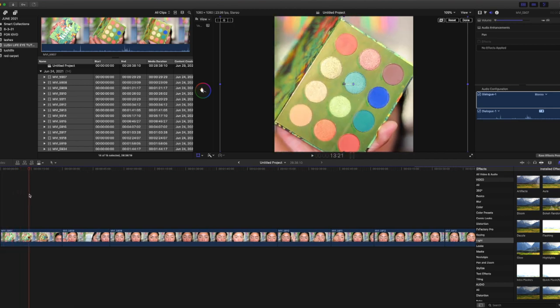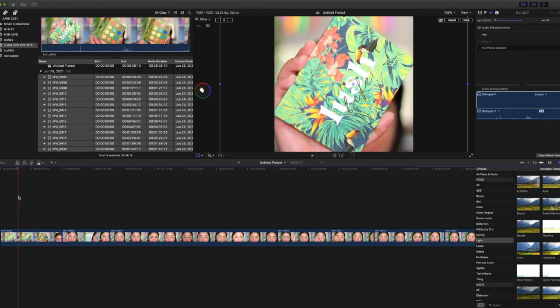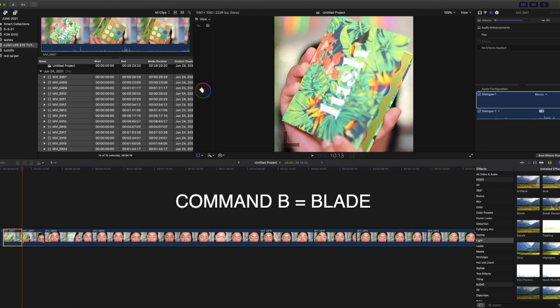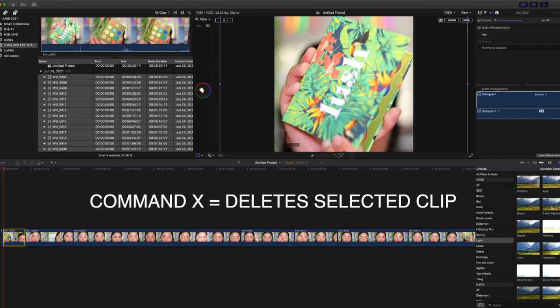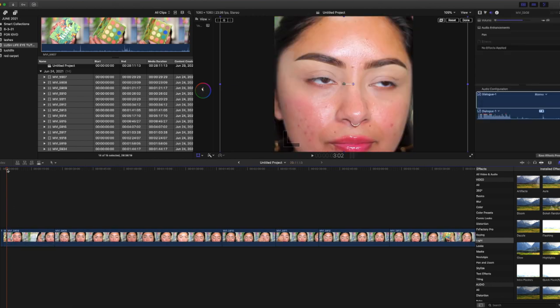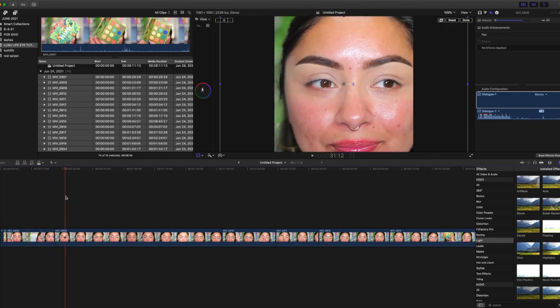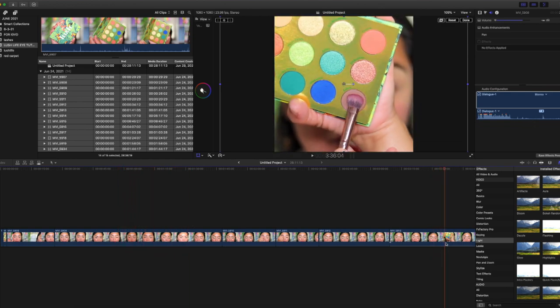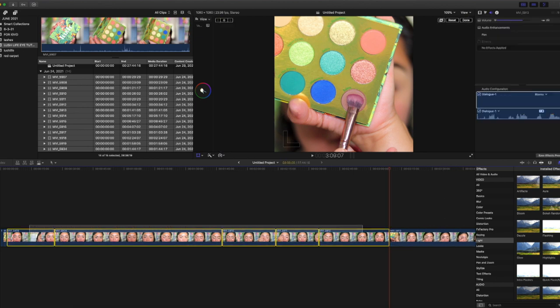I'm going to begin by trimming out what I don't want to show. I'll click Command B to cut the video wherever I have it selected — you can see the frame turns yellow. Then I hit Command X and it removes that section. I'm going to Command B here, and since this is highlighted yellow I'll Command X to take this part out. Here's my face where I'm talking — I don't want that showing. I'm going to Command X and remove all of those clips.